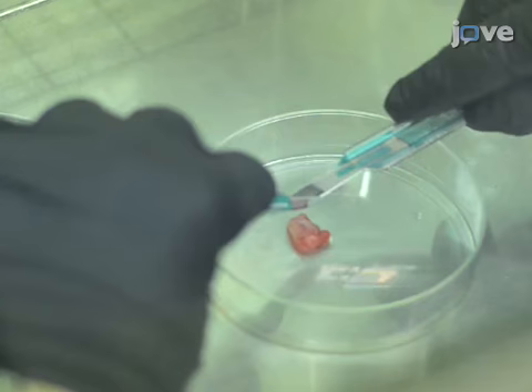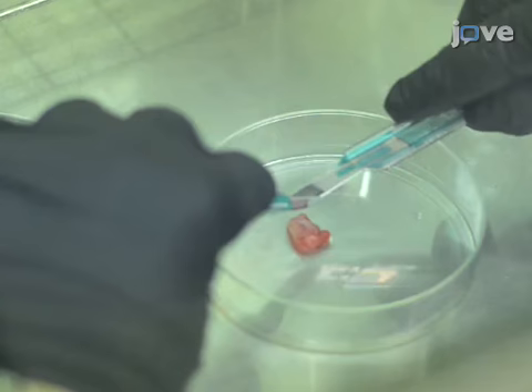We begin with dissociating the muscle biopsy to purify the myogenic cells. First, in a tissue culture biosafety hood, record the mass of the muscle biopsy. Next, in a 10 centimeter dish, use sterile scalpels to mince the tissue into finely chopped pieces. Add a few drops of 1x HBSS so the tissue does not dry out.